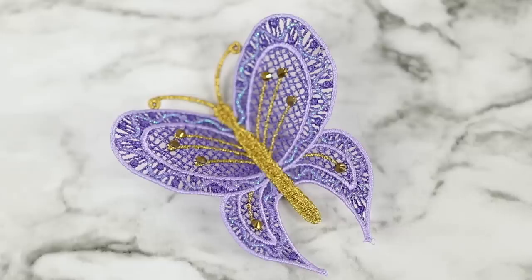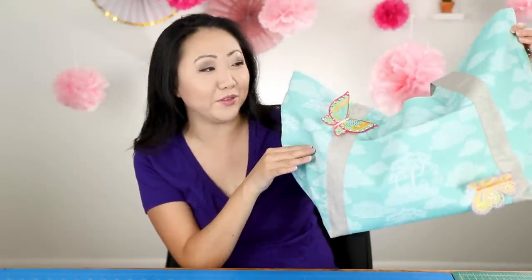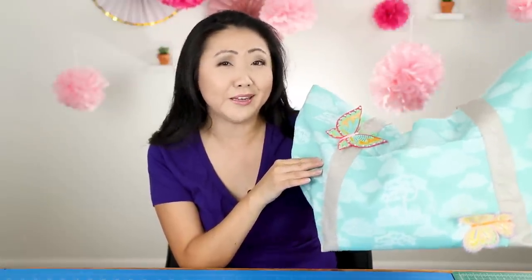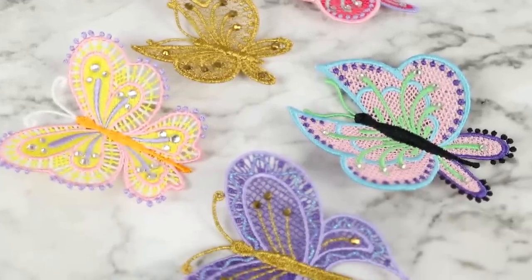Look forward to seeing a lot more appearances by them in future videos. In fact, my next video is going to show all about this tote bag — this is the Noodle Head Poolside Tote. Thank you to Nancy's Notions for providing quite a few of the materials shown in this video. I'm Jennifer Moore for the Sewing Report — thank you guys so much for watching, and I will see you guys next time.